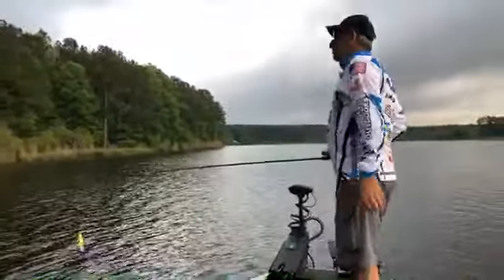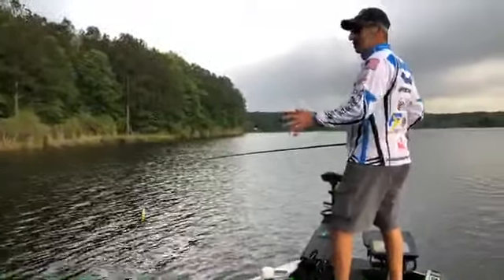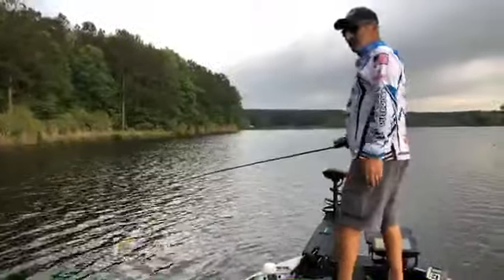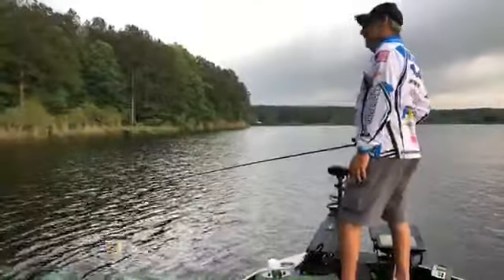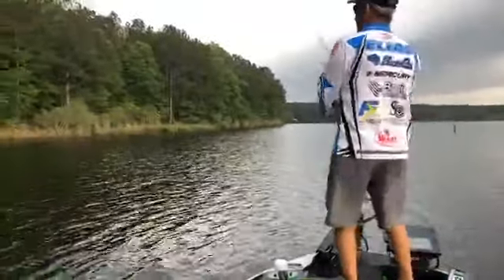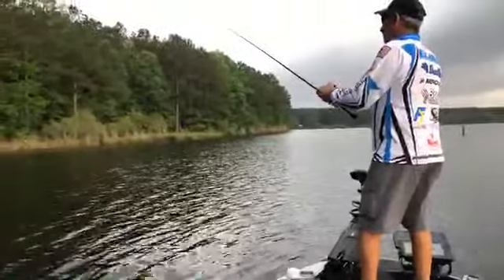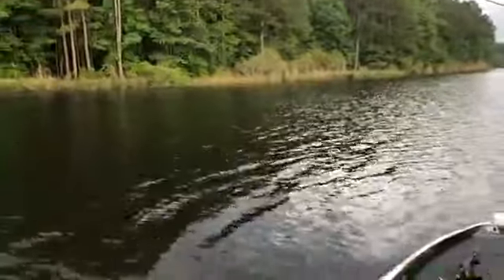This new Garmin Force trolling motor — it's so quiet and so easy to take in and out of the water. We were fishing yesterday and I hit some stumps going actually too fast, and I can't believe how that shaft held up. All this equipment is just incredible — these companies are coming out with so much good new stuff.